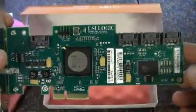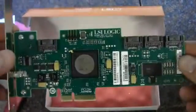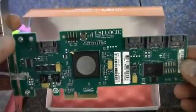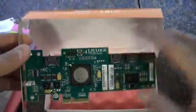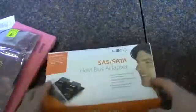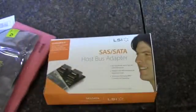I'm going to be using this in my Windows Home Server — I'll be doing a video, maybe a couple of videos, on setting up a Windows Home Server. This is the card I'm going to be using to control one bank of the hard drives, and I'm going to use four 2TB drives with this card. So that kind of wraps it up. This is the SAS3041E-R from LSI. As always, thank you for watching.